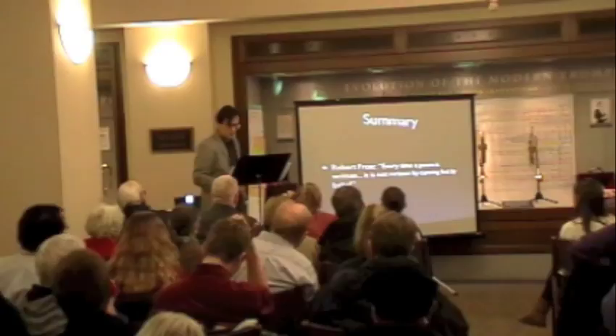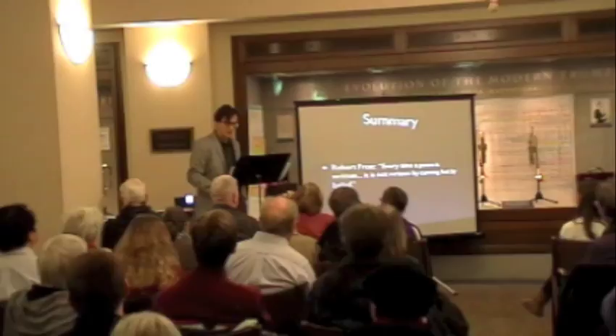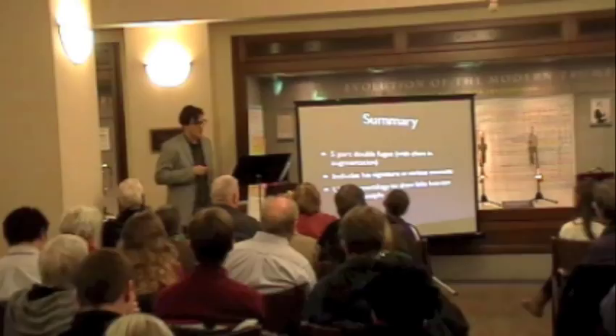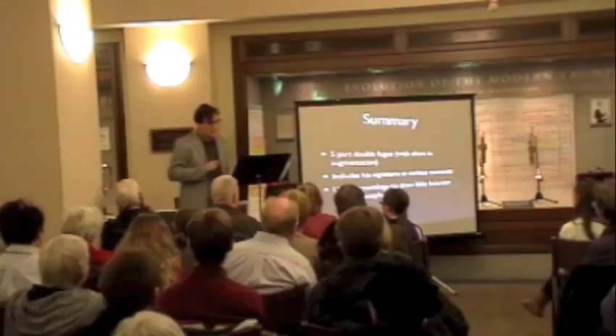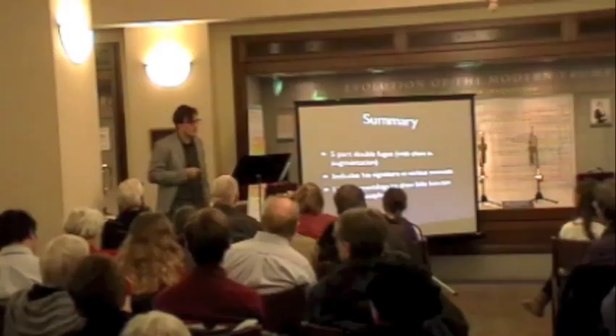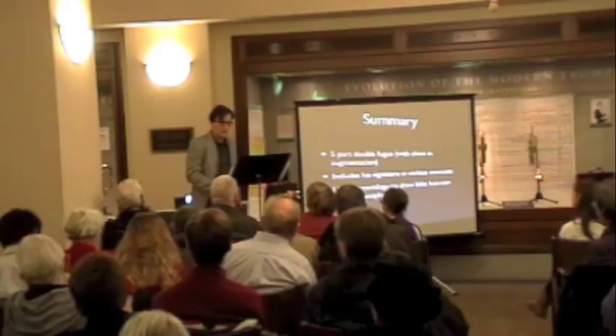Summary. Robert Frost said, 'Every time a poem is written, it is not written by cunning, but by belief.' Does Bach's B minor mass contain cunning? It certainly does — there's a five-part double fugue with chant and augmentation, it includes his BACH signature spelled in at various moments, and it uses numerology to draw links between creative people. But it wasn't written for the cunning. It was written for his belief. Bach's belief at the end of his life, when he was totally blind, was that by listening closely to this piece, we might hear the voice of God saying, 'Fear not, for I am with you always.'